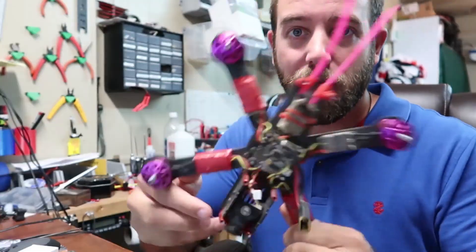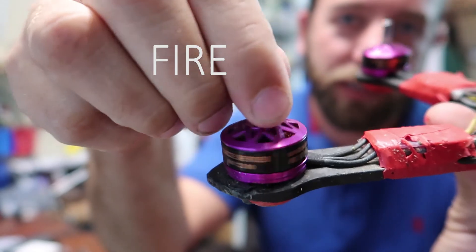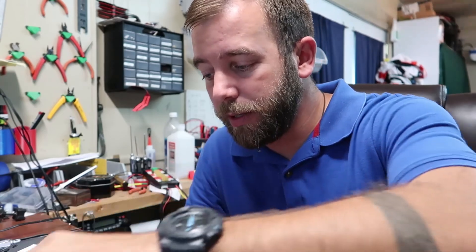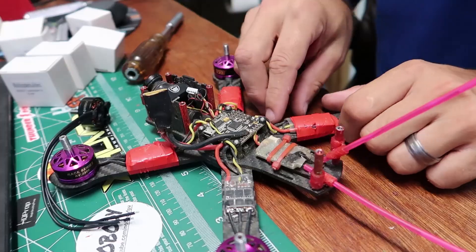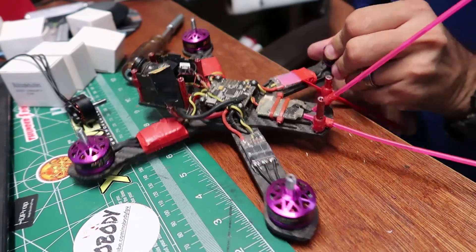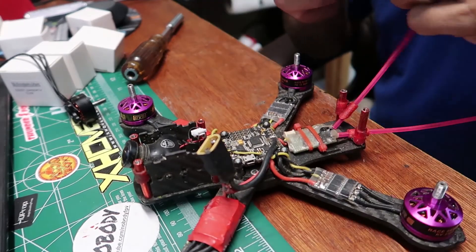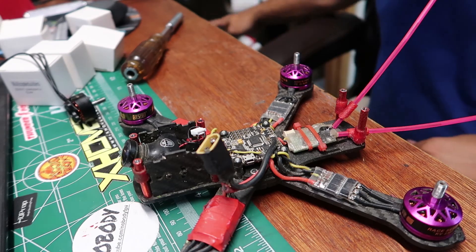We're gonna go back to the bench and get these set up. As you can see, I've got these DYS Fusions currently — these are the 2206 2300 KV's. I'm going to be swapping those out for these Primos. Pretty much we are just going to have to expose all the ESCs, and these ESCs here are the Team BlackSheep Bulletproof ESCs, the non-DSHOT ones.